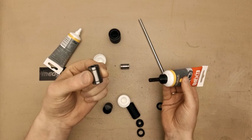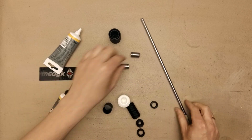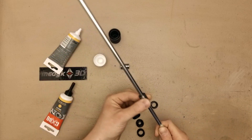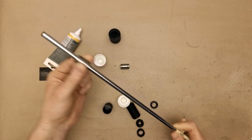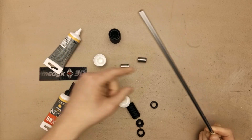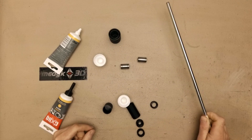Once grease is coming out, that means it is enough. Then you just place it on your smooth rod and move it around a couple of times, and then it is ready. Obviously you need to get rid of the excessive grease amounts.